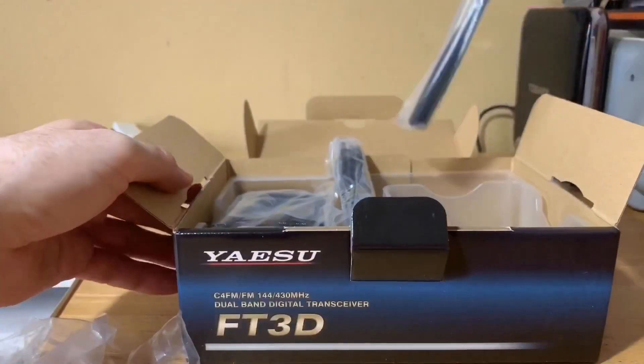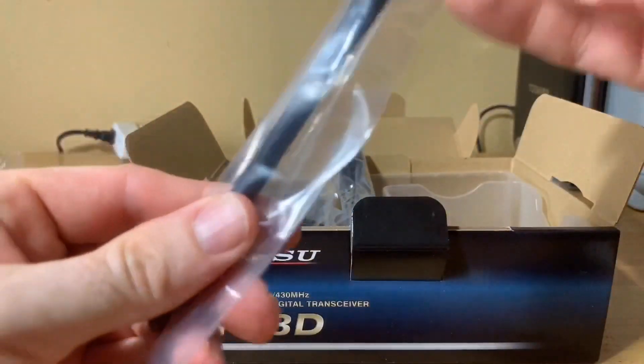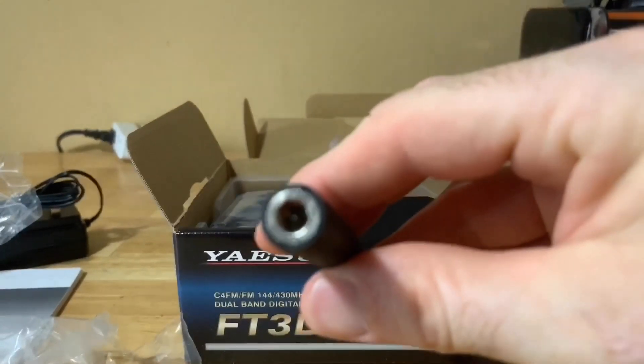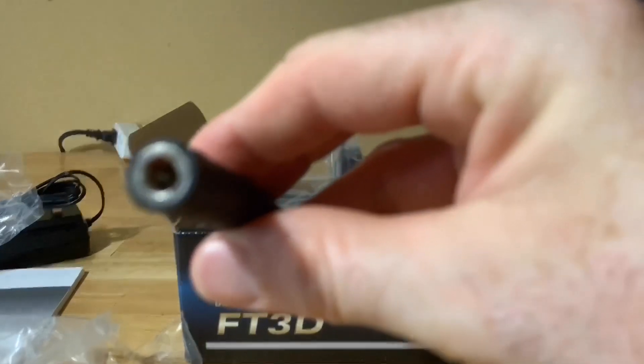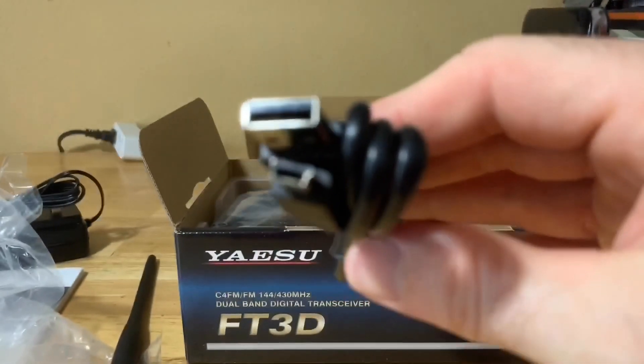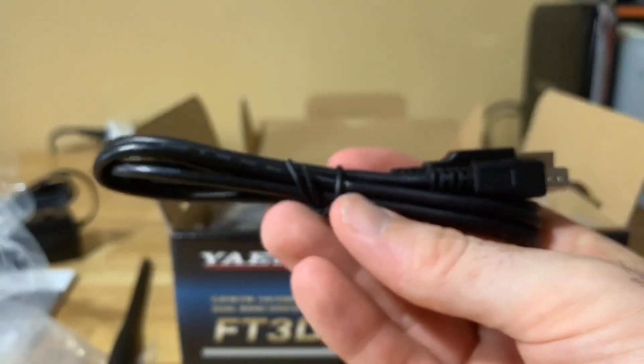Next you get the antenna. Opening that up — it is a male SMA connector. You also get a USB cable in the box. Everything is really well packaged.